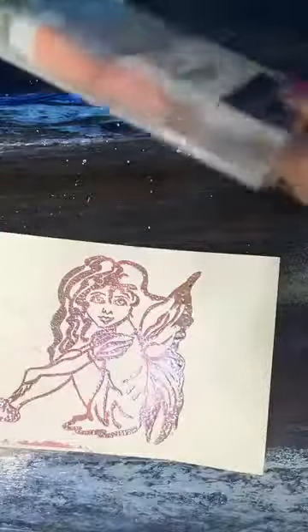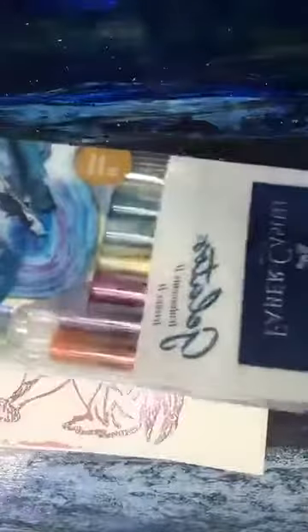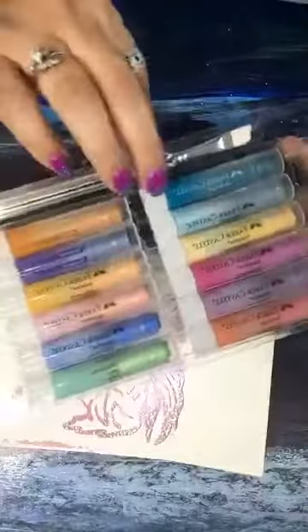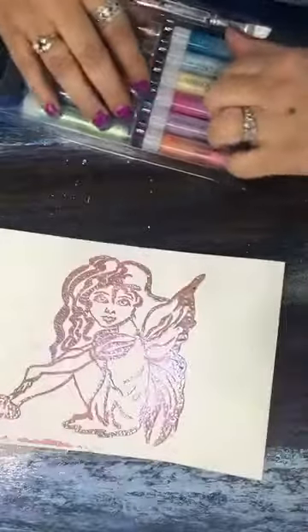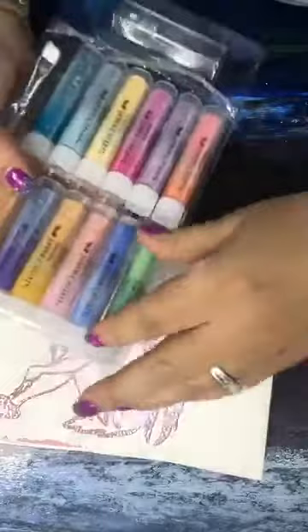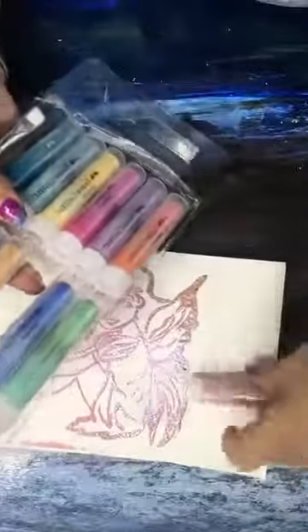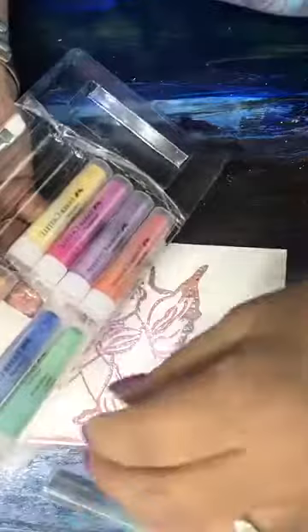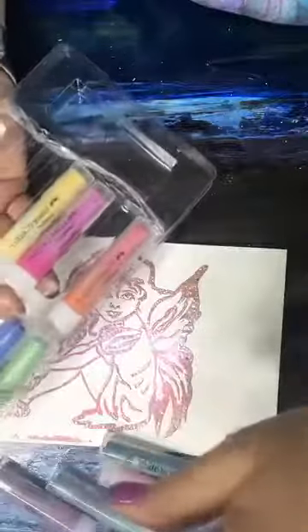Now we're going to take our gelatos. In this particular package there are 15 pieces — 14 gelatos and a paintbrush in here, but I'm not going to be using a paintbrush today. These are really, really pretty. I thought it would be fun to pull some pink — ooh, this is pretty. Let's do this color, this blue, and this lavender. And I know you guys are going 'she's really not going to pull the purple' — you knew I was going to pull the purple! Okay, let's try with these colors and see what we get.